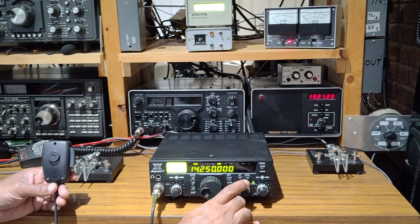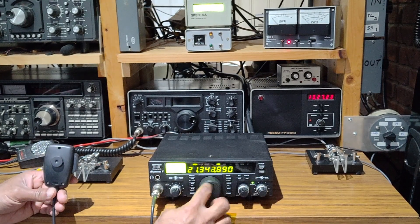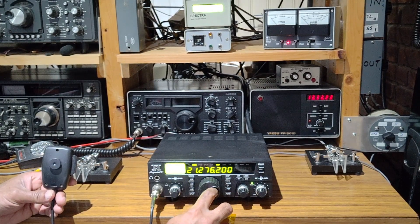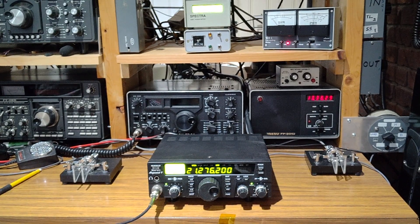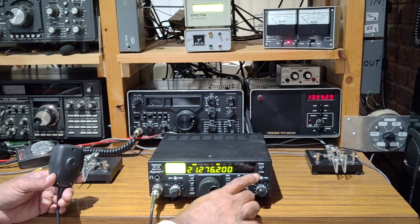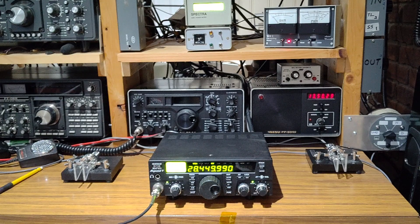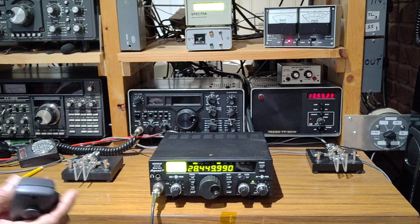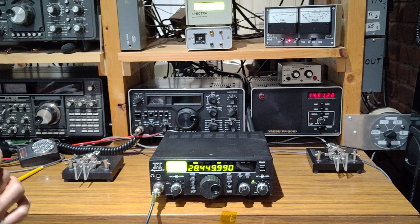There is still some bleed-through — let's go to the other band. About 15.8 to 16 watts on that band. On 28 MHz, it's about 17.2 watts.